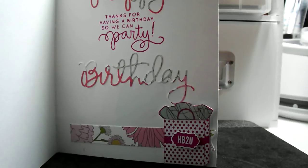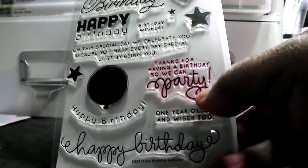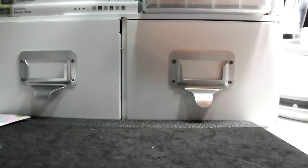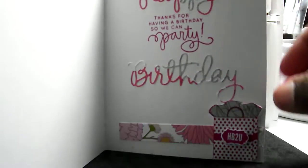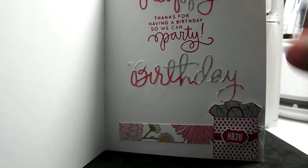I mean, that's a happy birthday stamp set. So I think that's pretty much it. I made another little banner, just to kind of bring some of that color into it.